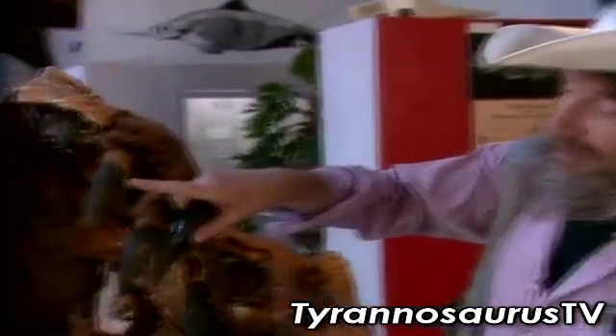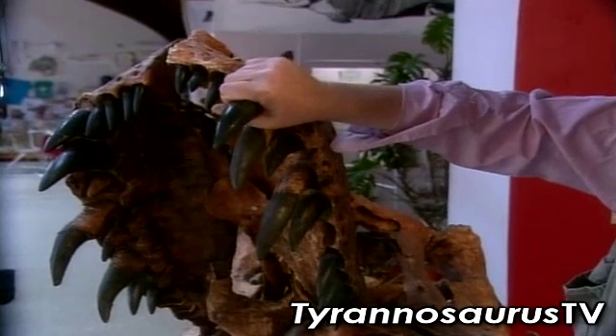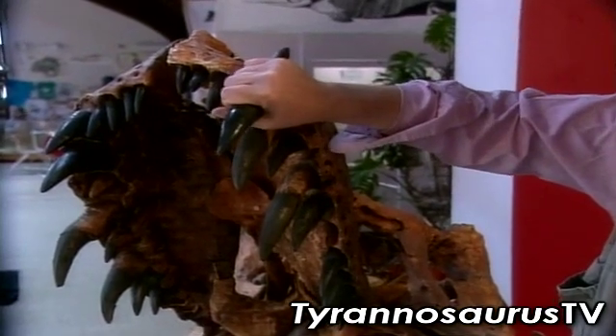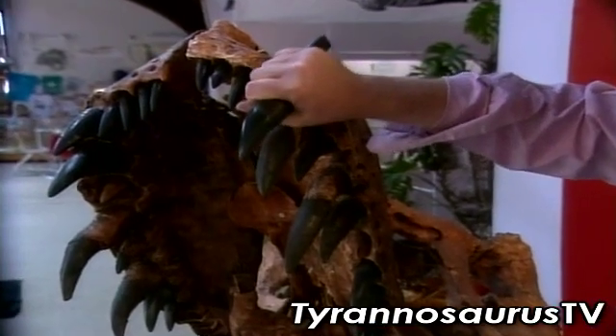T-Rex teeth, unlike any other meat-eaters' teeth, are huge, swollen, armor-piercing spikes. Not blades, they're not knives. These are armor-piercing bullets for cracking and crushing.